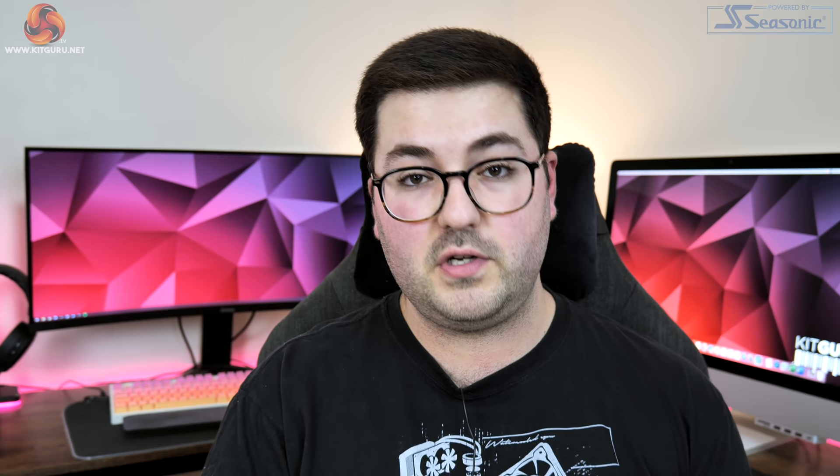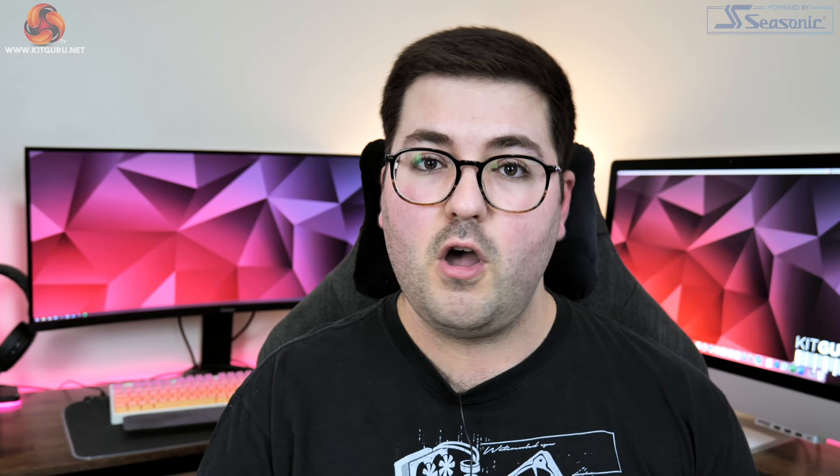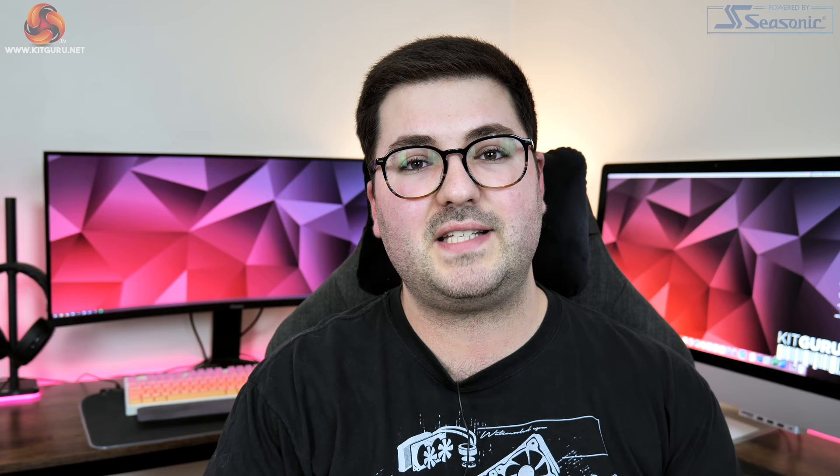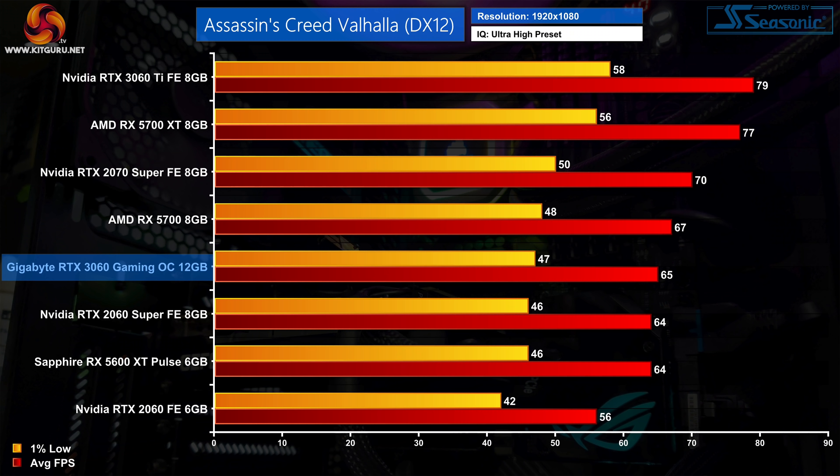For AMD that was with the Adrenaline 20.2.2 driver, and for Nvidia that was with the 461.40 driver. For all of our testing today for the 3060, Nvidia provided press with the 461.64 driver. I'm going to be focusing on 1080p and 1440p performance, though I did test 4K — so if you want to see that data as well as all of our benchmarks, be sure to check out the written article over on kitguru.net.